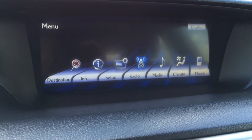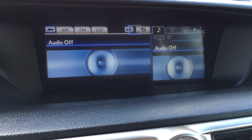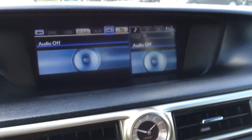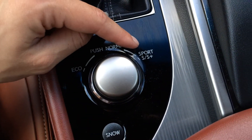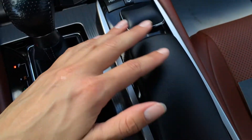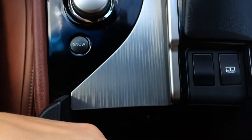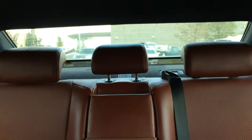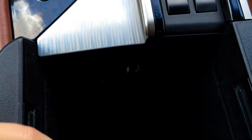For your audio you have AM, FM, satellite, HD radio, CD, DVD, USB and auxiliary. You have heated and ventilated front seats, cup holders, leather shift knob, eco, normal, sport S and S plus mode, snow mode. This is the controller for the display screen — push it as enter and then side to side. Slide back your armrest and you have your power rear window sunshade, which will automatically go back down in reverse and come back up. In the armrest you also have auxiliary and USB inputs as well as a power outlet. Lockable glove compartment.